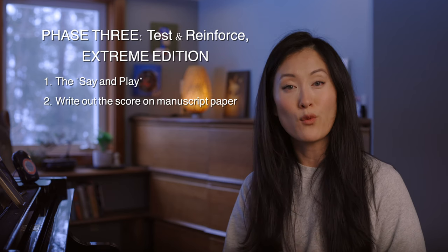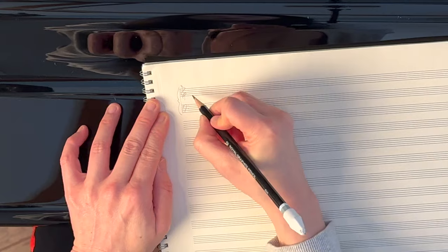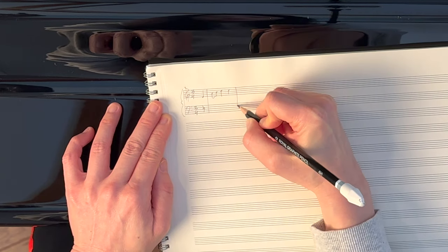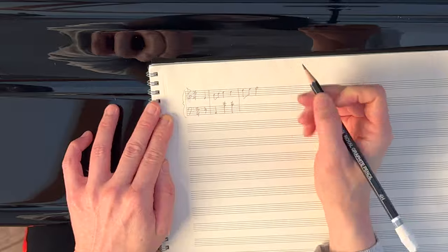Obviously this needs to be done at a very slow tempo and it takes a ton of brain power, but for me it was close to a 99.9% guarantee that I could play it successfully no matter how nervous I was. The second thing in Phase Three is simply writing out the notes from memory without the help of the keyboard nearby. You want to write out all the notes, the rhythm, and even the dynamic and expression marks. You don't have to do the entire piece — I tend to focus on parts I don't feel super confident about. Phase Three is no joke and not always necessary; it can be really frustrating, but it did help me a lot.